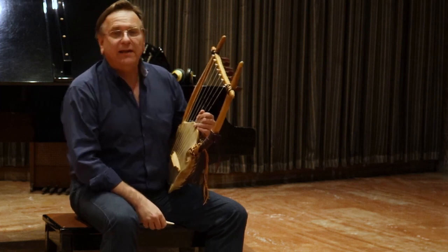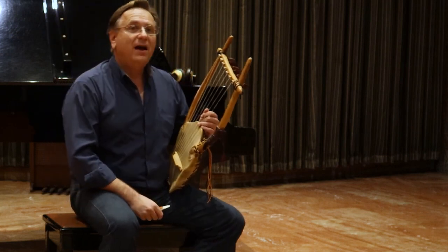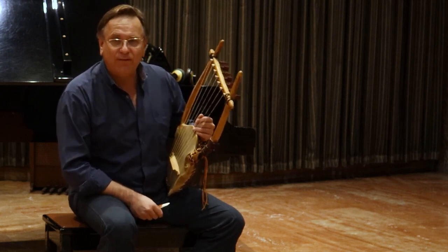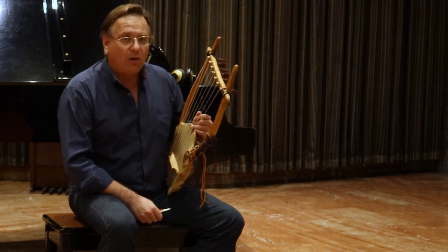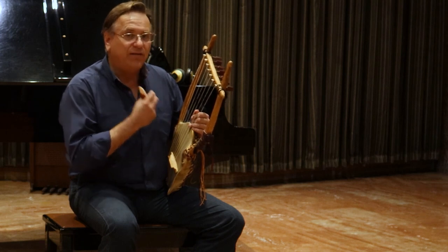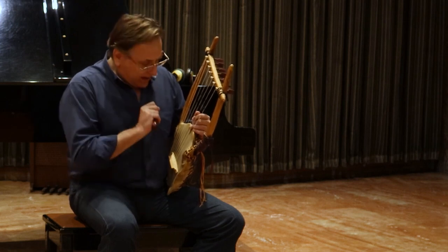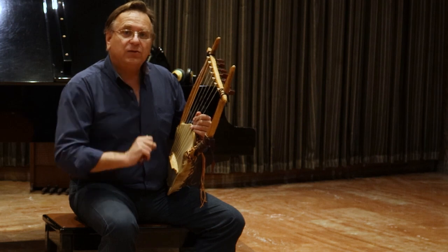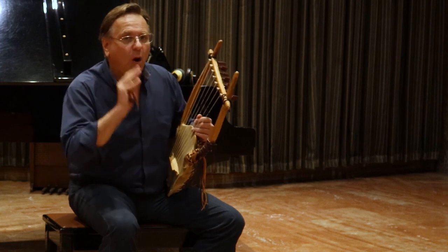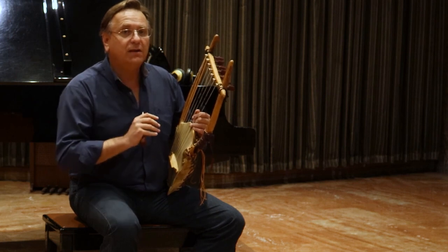when I decided to dedicate myself to the revival of the technique of the ancient Greek lyre, I knew what to do. I had to do many flight hours, many hours trying to discover the very essence of an instrument. Every single instrument has its own peculiarities and characteristics, but the logic of approaching every instrument is the same.